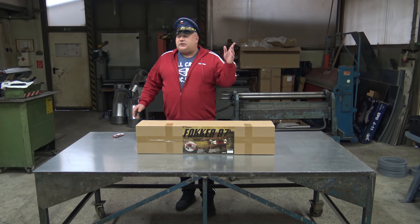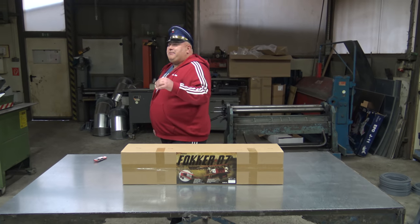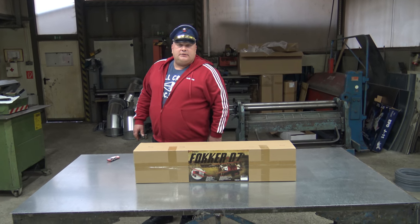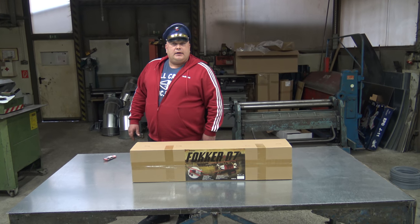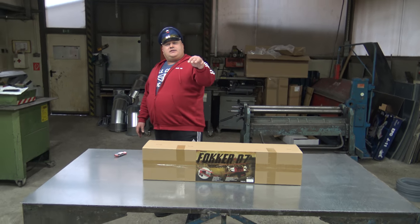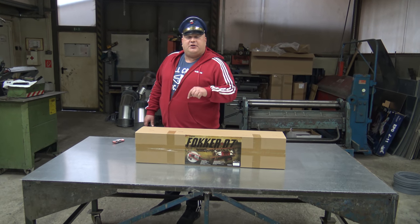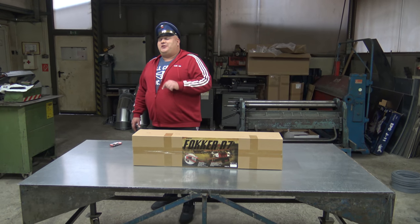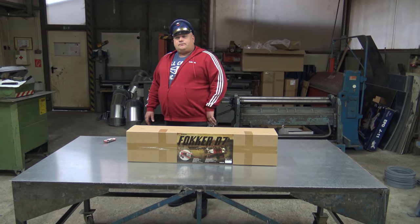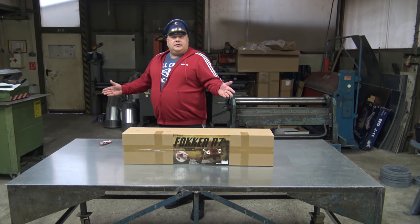But Tiger Moth is actually from the Second World War as well. I will tell you now the secret, Captain Blush. The Tiger Moth is from World War II because the pilots who were later flying Spitfires were training first on the Tiger Moth. And now you know the truth. Tiger Moth is English, of course, and that was a training plane for the Spitfire pilots.